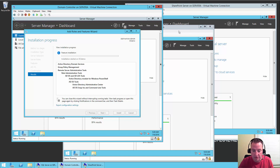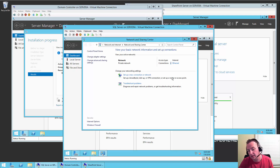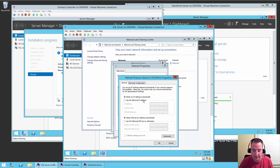While that's running, I'll switch over to SQL Server and set up the IP addresses there as well. Right-click on network, Open Network Sharing Center, click on Ethernet, Properties, TCP/IP version 4 properties. Here we're going to set it to 10.0.0.61, subnet 255.255.255.0, gateway 10.0.0.1. And for DNS on this one, we're going to use 10.0.0.60 — so we're pointing it at the domain controller.